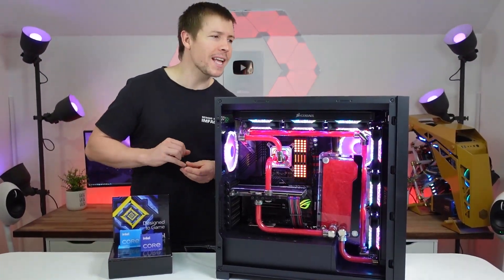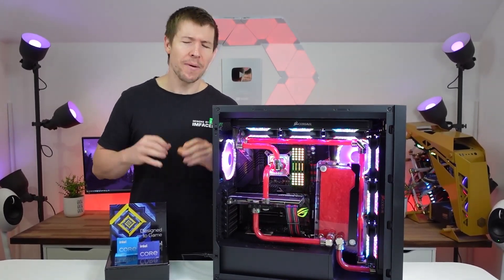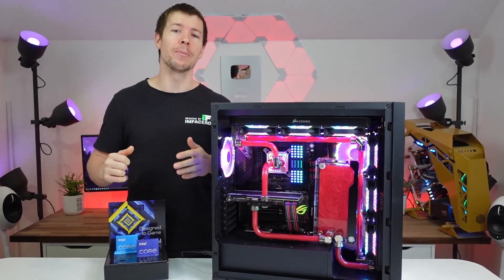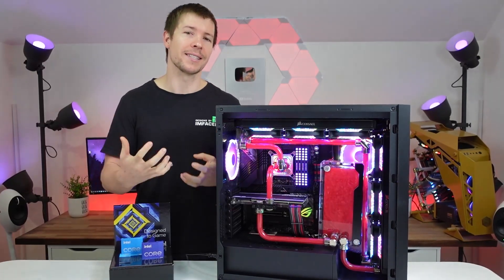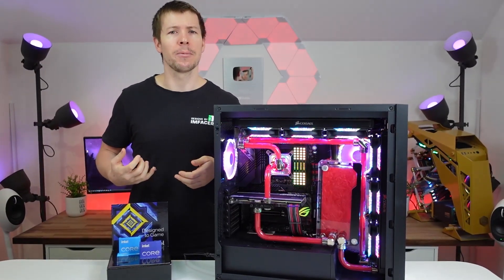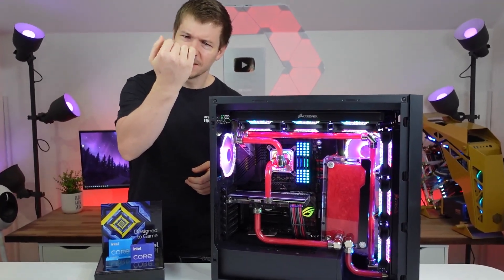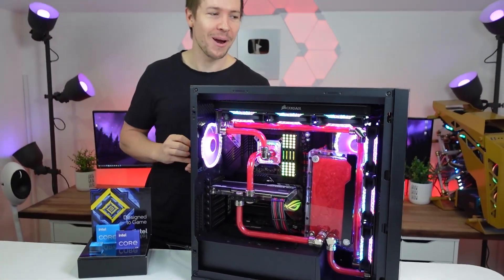G'day guys, welcome back to another BTS. Today we've got the Corsair 5000X. Miller and I just want to say thank you all for the support — your YouTube members and Patreons really help us out to afford extra materials and to upgrade our camera gear. I just realized I'm wearing a piece of tube as a ring — yeah, I found that on the floor.